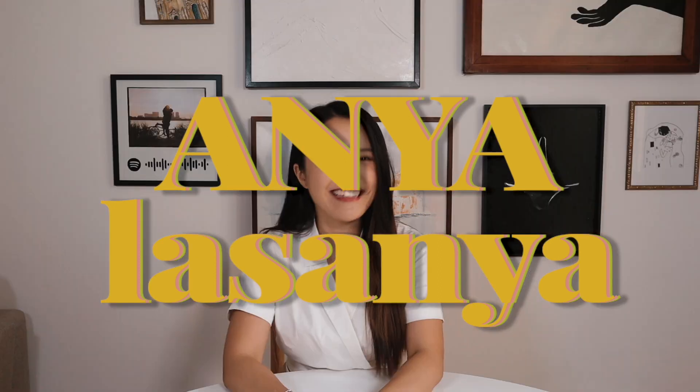Hi everyone, this is Anya Lasagna. Welcome back to my channel. Some of you probably noticed that I have filmed a few videos in this spot before. This is actually my kitchen, but as you can see today I'm not sitting in front of a boring white clean wall. I have a backdrop.